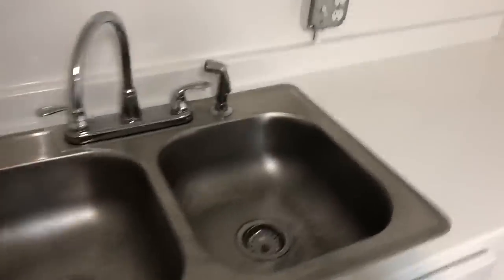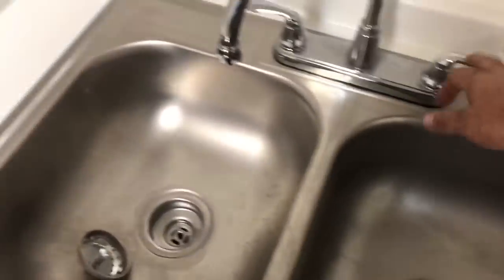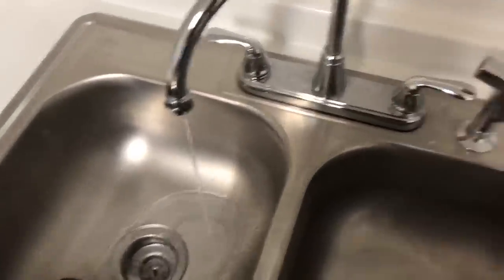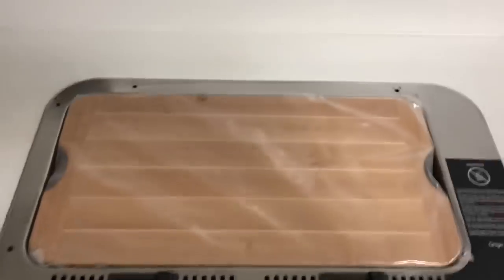Your sink — remember it has a 12-volt pump. If you want water pressure, flip the switch up and you get water pressure. When you're not using it, flip the switch down.